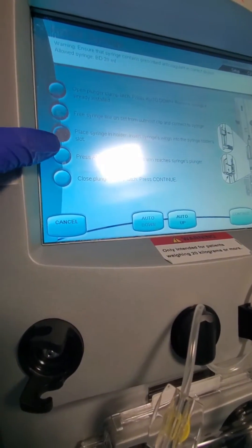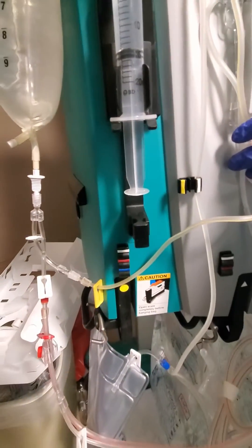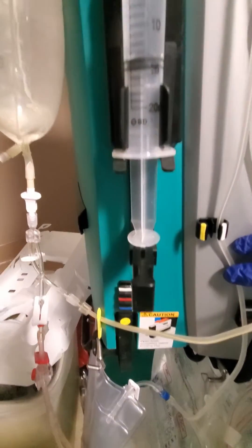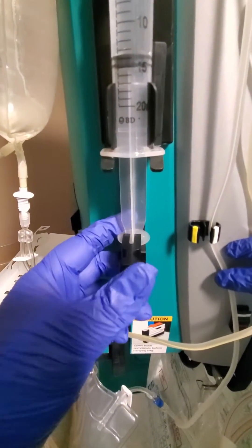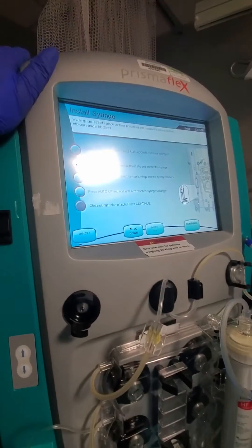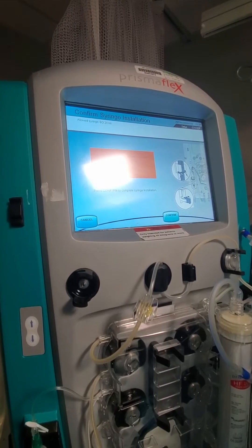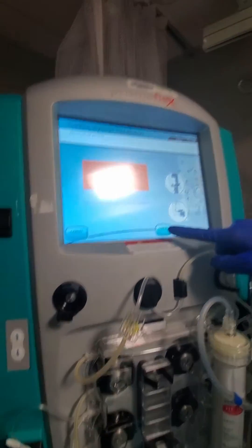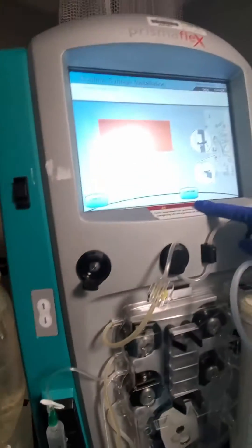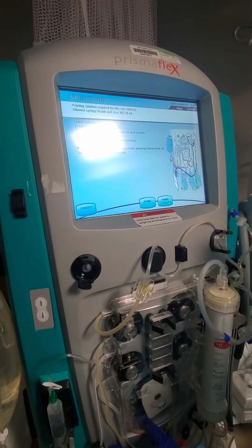These are the wings they're talking about, and this is the slot. Now we're going to press auto up and wait until the arm reaches the syringe plunger. We're then going to close the plunger clamp latch and press continue. Confirming that the wings are installed and secure — we're good to go. Then we can go ahead and prime our entire system.